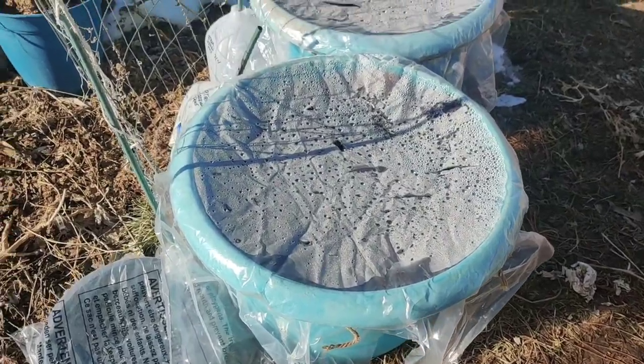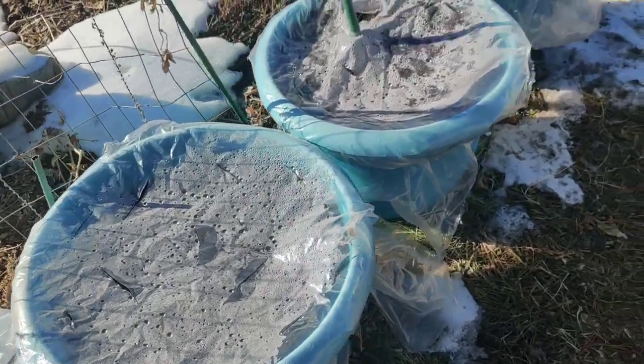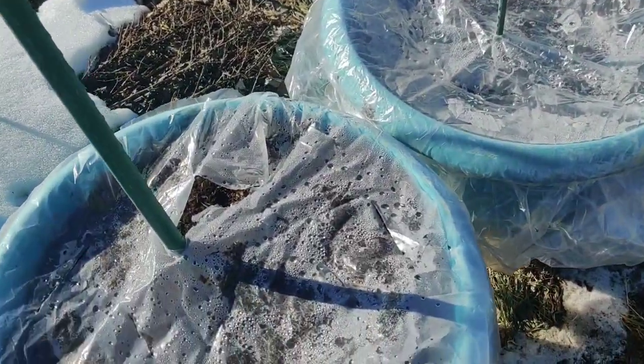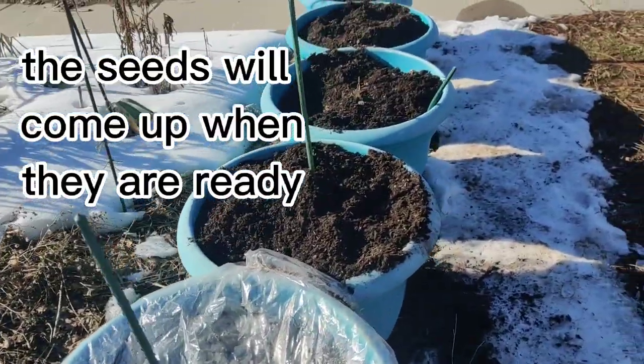What's going to happen? I'm going to plant the seeds, cover the pot with plastic, and make sure it has holes in it so moisture can get in. These seeds are going to come up when they are ready.